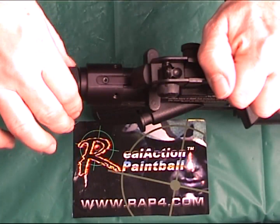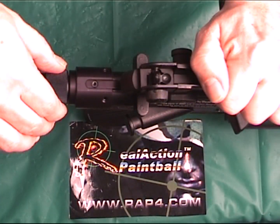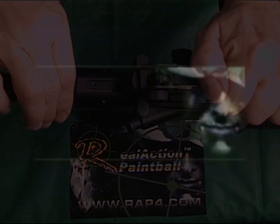If you have any questions on the product you saw, you can contact us at info at RAP4.com. Thanks for watching.